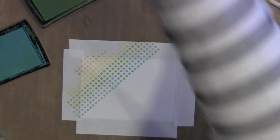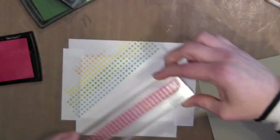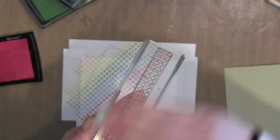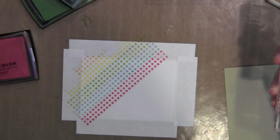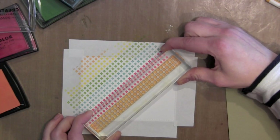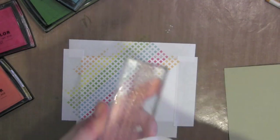I just love how easy it is to create your own custom backgrounds using border stamps. There are so many great ways to use them and they're a really great staple to have in your stamping arsenal.